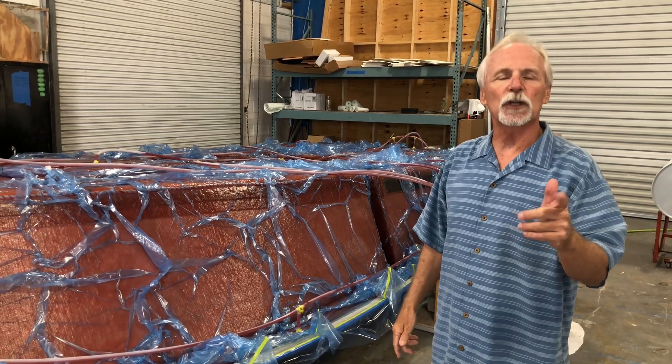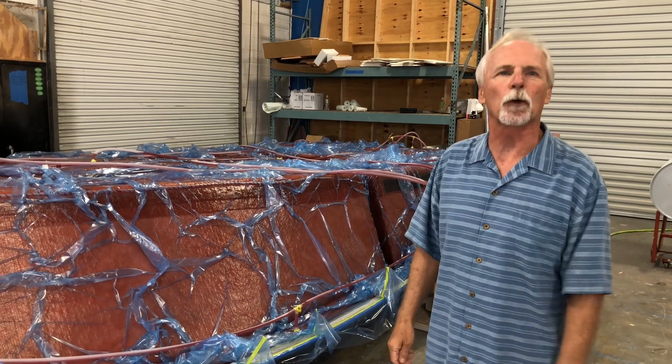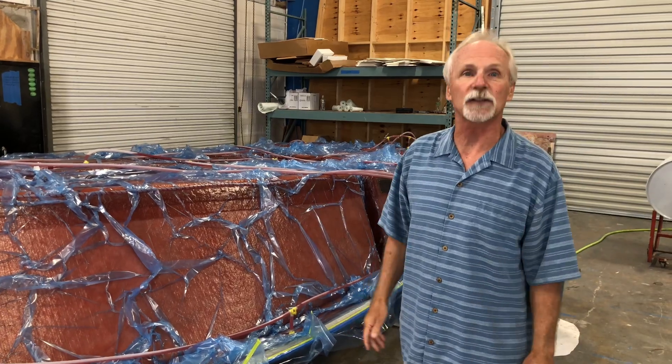Thanks very much for listening. If you want to learn more about resin infusion, please stop by Stuart Boatworks here in Stuart — we'll show you parts being done in process.